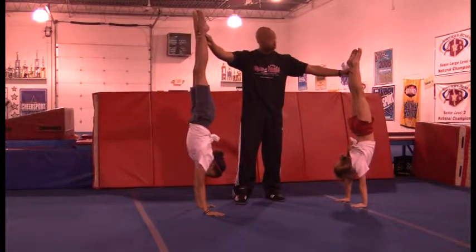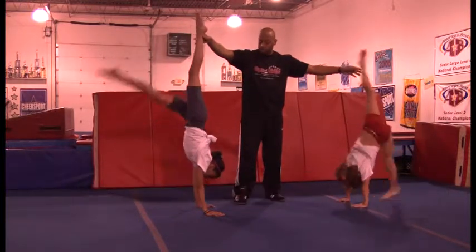Good. We're going to hold. One, two, three, step down.